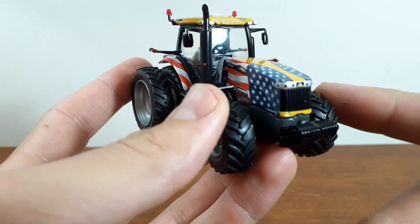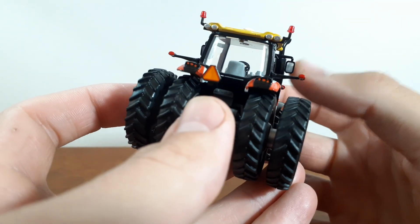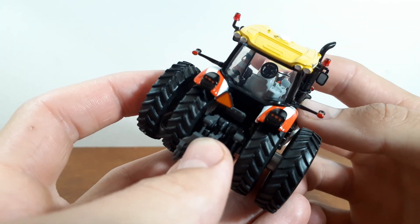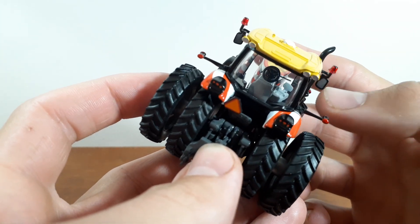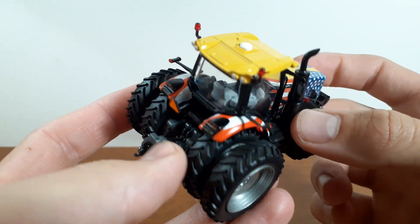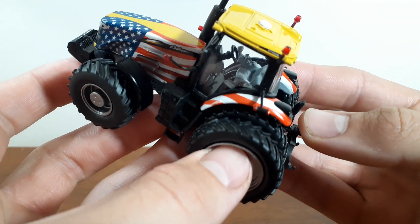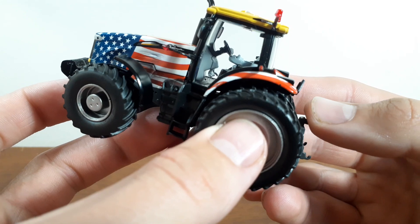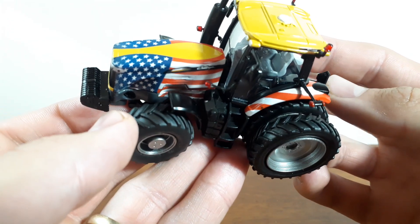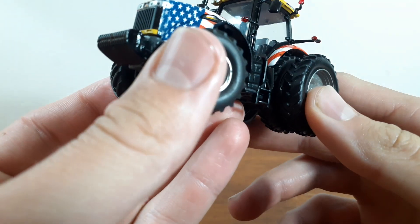We actually have a textured grille, not a decal, so that is pretty sweet. We do have mirrors and they're painted silver, so that looks really good. The interior's got a nice steering wheel and a nice control arm with your monitor. There's no real paint detail in there — it's all just gray — but all the parts are there. You can see our foot pedals down there, that's pretty good detail, nice floor, and a good seat with a buddy seat over here.